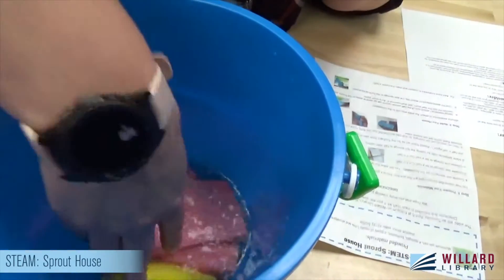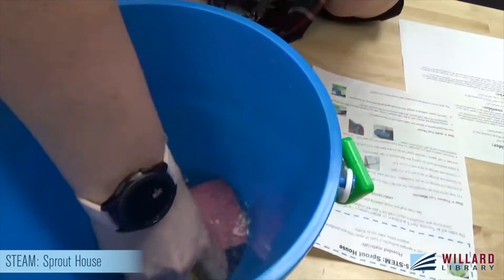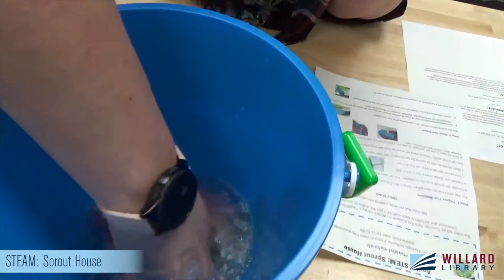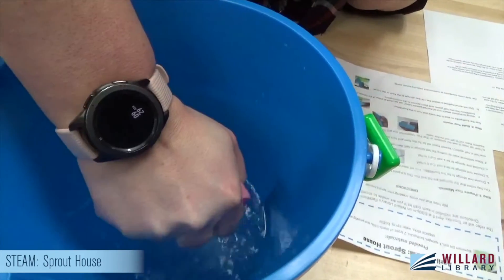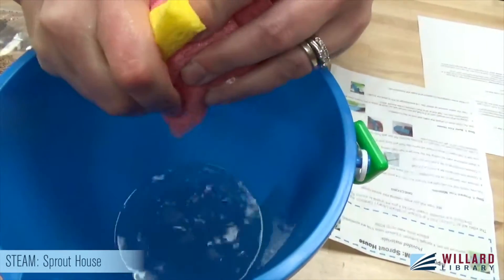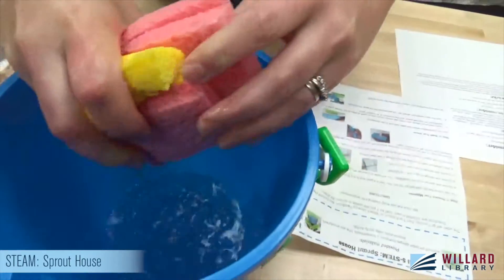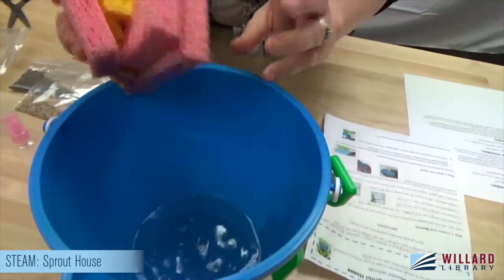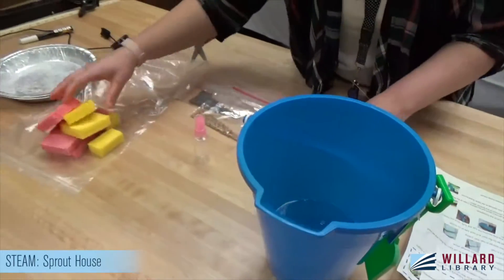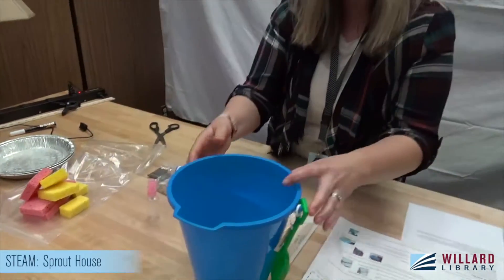Let's throw them in and let them grow — soak up some of that water. Then you're going to squeeze them out a little bit. You want them to be damp, not soaked. We're going to be piercing them with toothpicks and you don't want water oozing out everywhere.